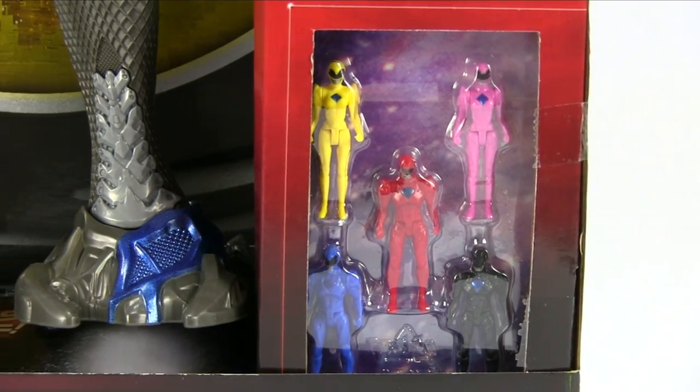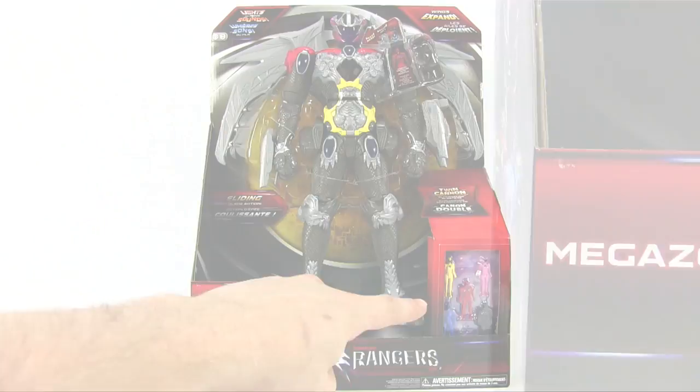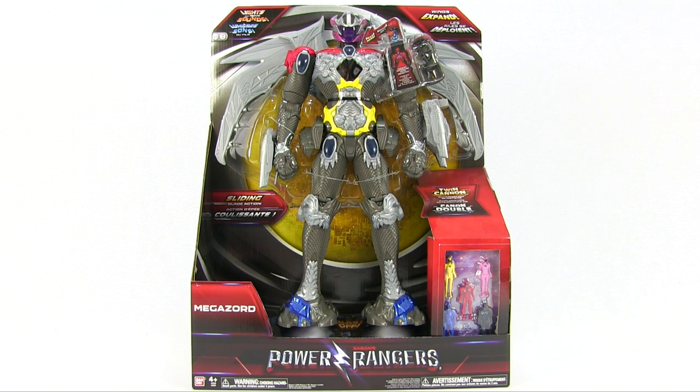With this you also get all of the Power Ranger figures: the yellow, red, pink, blue, and black figure. And they all go inside this sword, so you can actually have your Power Rangers driving this sword.